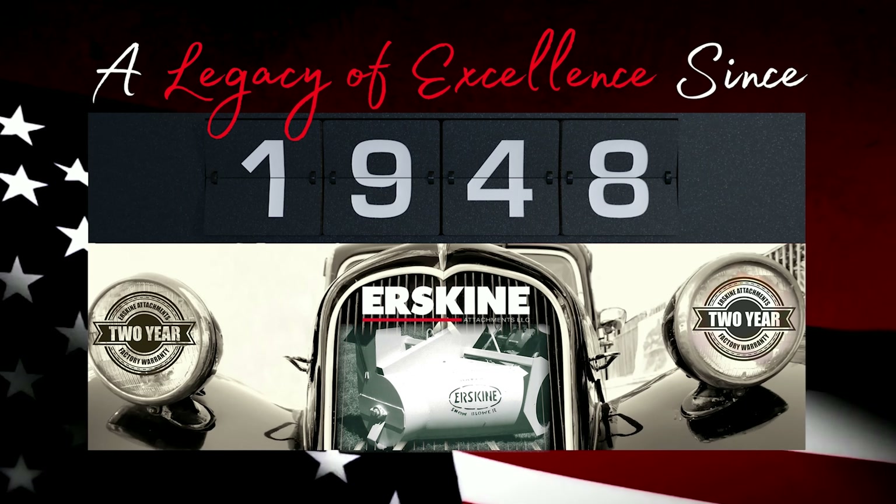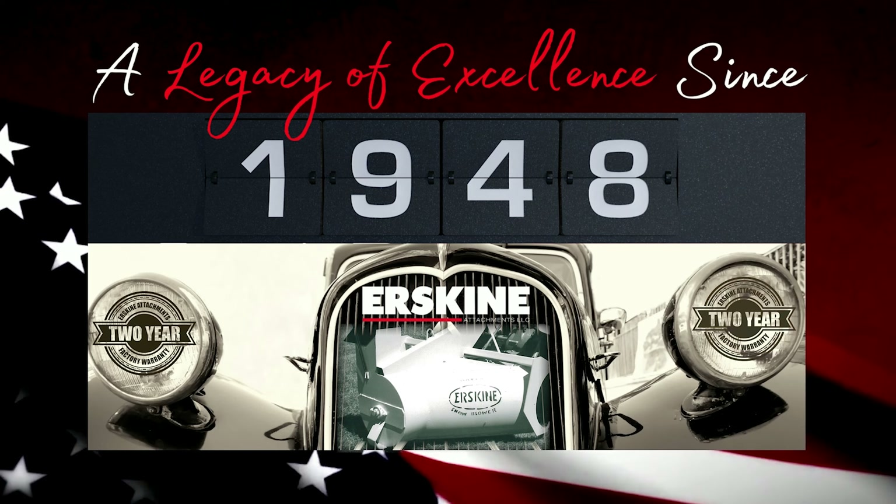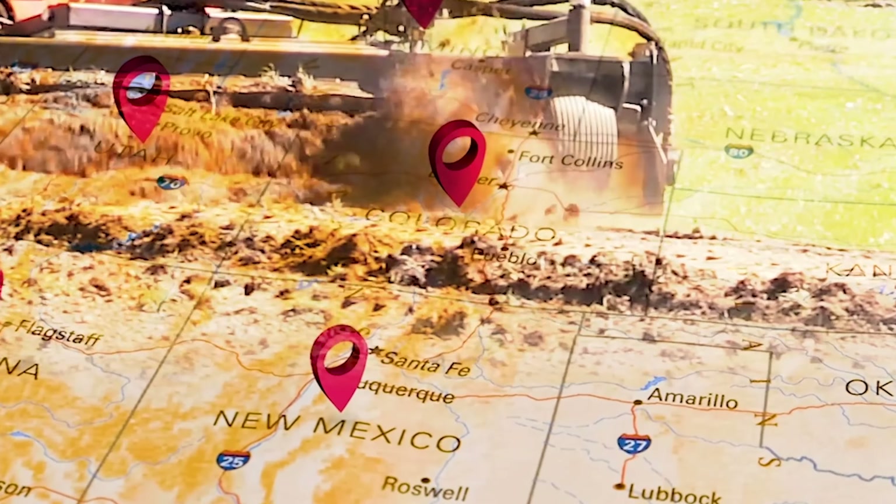A legacy of excellence since 1948. Visit our website and find a dealer near you.